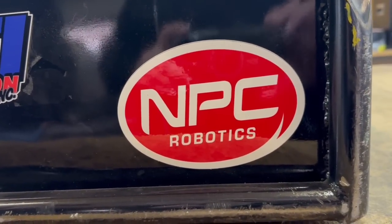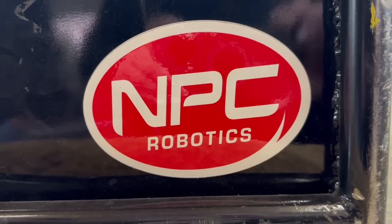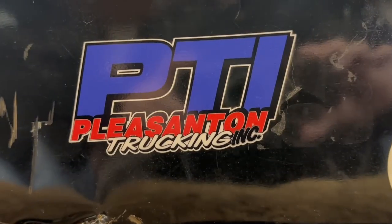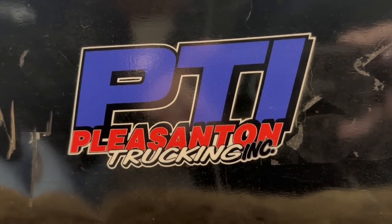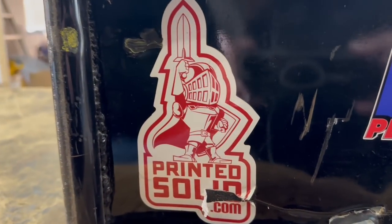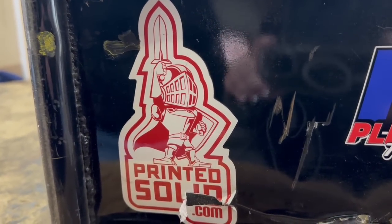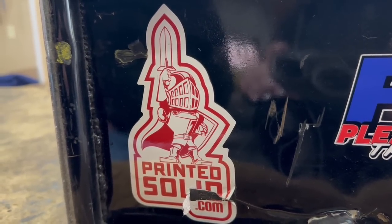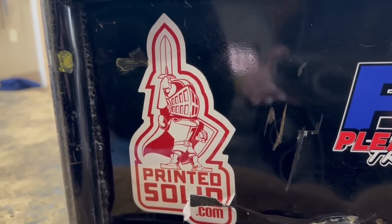The sponsors for Season 5 included NPC Robotics — they've been fantastic for motors and wheels. A new sponsor was PTI, Pleasanton Trucking — if you've got any needs for gravel or building supplies in the San Francisco Bay Area, they are fantastic at that. And then we added Printed Solid, a company run by a friend of mine Dave, who was a previous competitor and is connected to the sport. They deal with 3D printers and 3D printed material, and they've been really good to me.